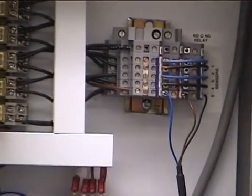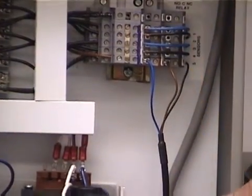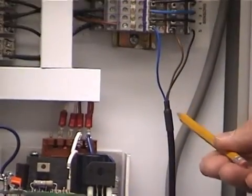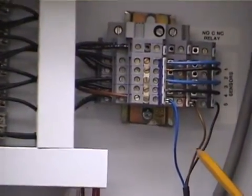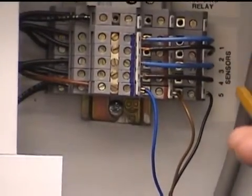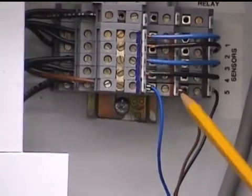The first step would be to take the sensor leads coming from each of the leak detection stations and run them up through a knockout in the panel. As you can see we've got blue, brown, and black leads coming in. The terminal blocks are numbered accordingly, sensors one through five, and they also are color coded blue, brown, and black.